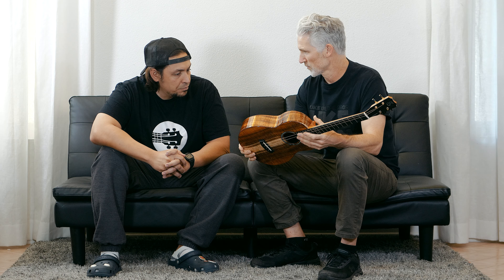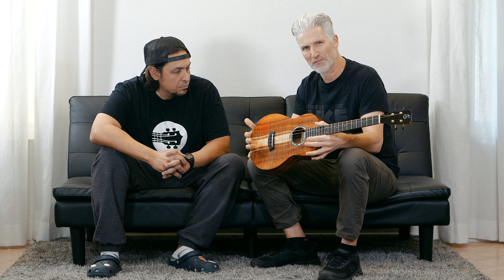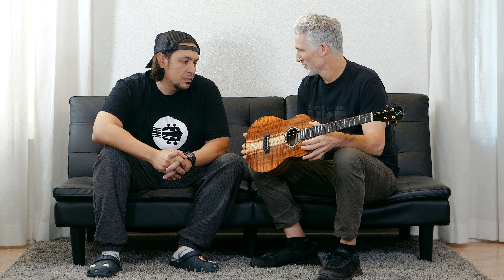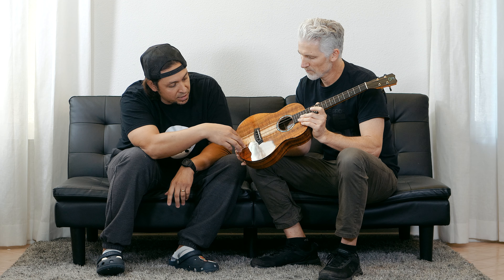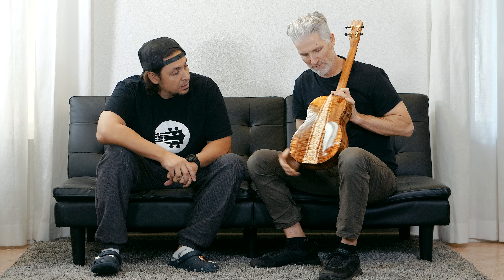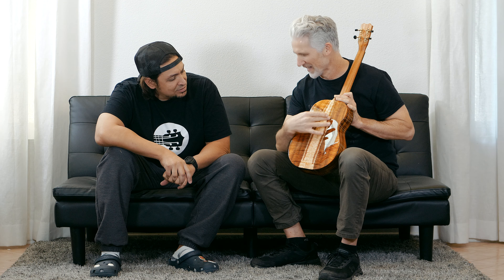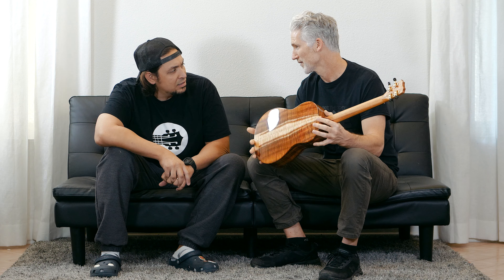We like to order the master grade version because that's just what people want. It's a little extra money, but if you're already at this price point, you might as well save a little bit more and get this — and this is a beautiful piece. We've got two of them in, and this one is definitely going first because it's got this really rad stripe going down between the sapwood and the main part of the body.